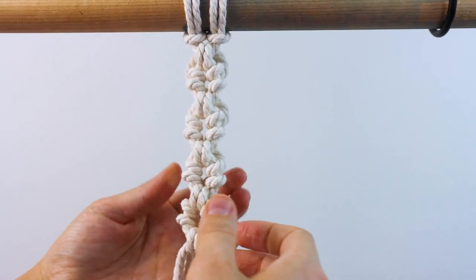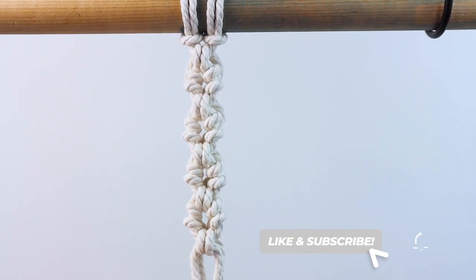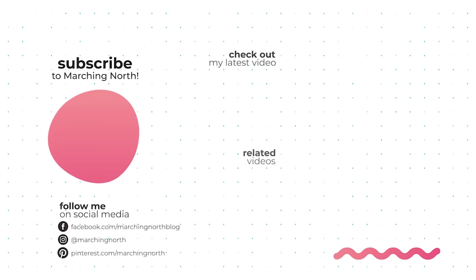Here's how it looks after repeating the pattern four times. If you enjoyed this tutorial please leave a like and be sure to subscribe to my channel so you don't miss any of my future videos. Thanks for watching!